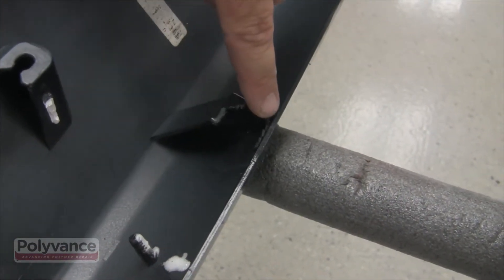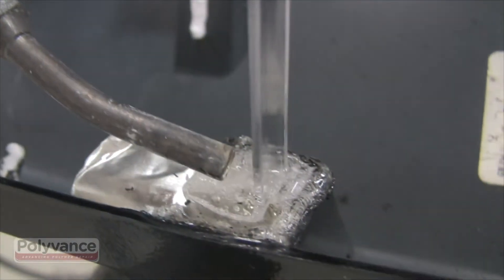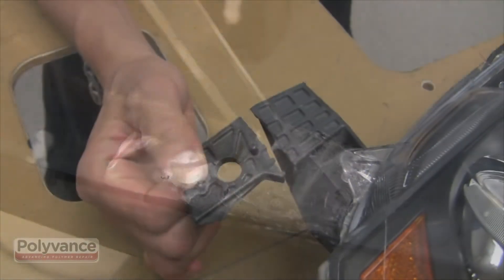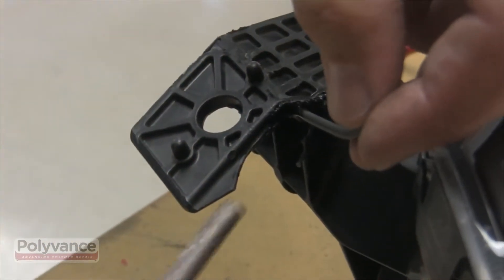There are many types of plastics that can be repaired in addition to bumper covers. Nitrogen plastic welding allows you to repair the tiny tabs and detail areas that are almost impossible to repair with two-part adhesives. Once you learn how to use the welder, you will discover many more opportunities to repair plastics that you never considered before.